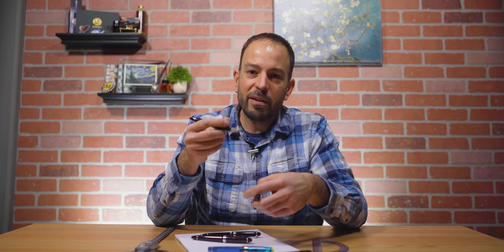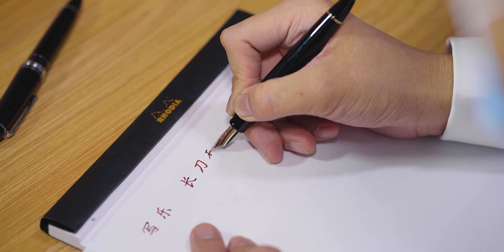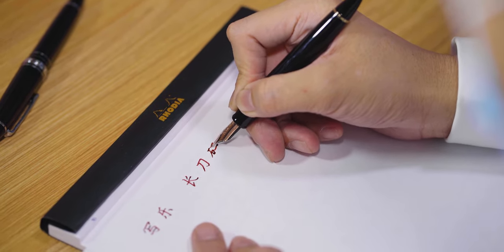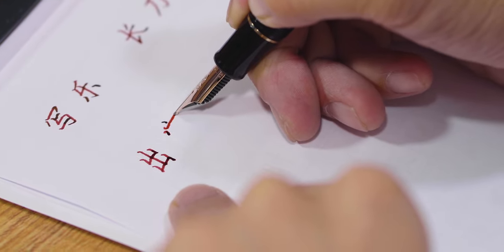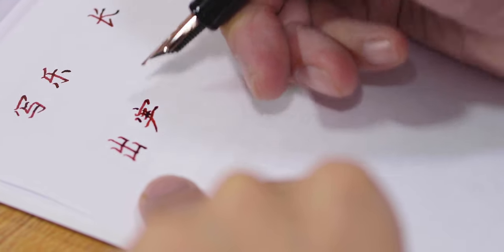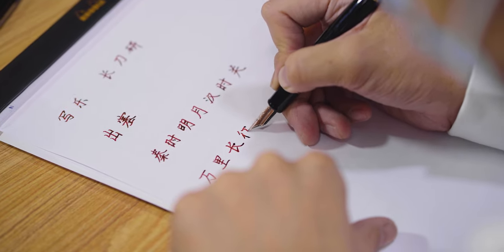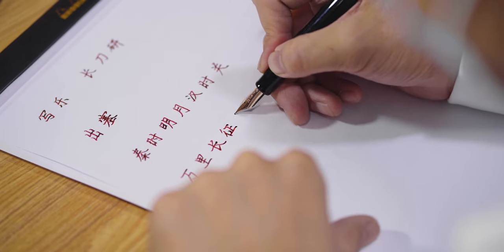The nib's sweet spot, where feedback is the least and ink flow is the smoothest, is between about 65 degrees and 45 degrees. The Naginata Togi excels at providing Japanese or Chinese writers with a nib that can accentuate characters in their respective languages. For English writers, this line variation gives your writing a unique flair, just like a stub nib. If you print, it will make your writing appear like comic book lettering. The ability to change your line width by altering the nib angle is also useful for writing notes in your planner or bullet journal.